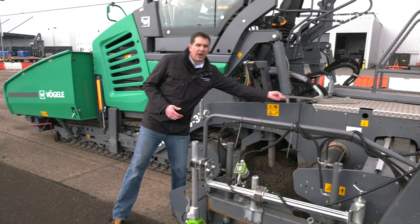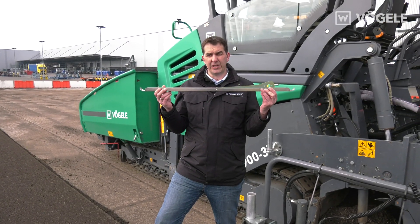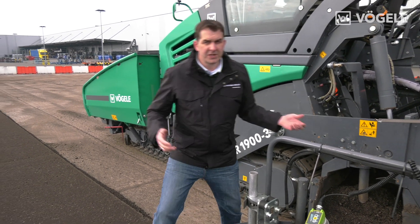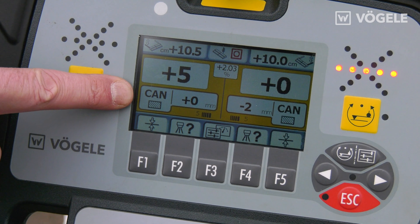If comparatively small irregularities need to be leveled, we also have the option of using a one-meter ski. The working principle is the same for all Fugler sensors. We make sure that we have switched on ground mode in the self-detection menu.